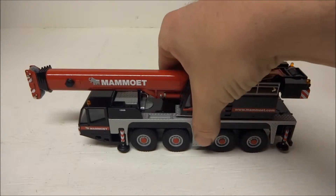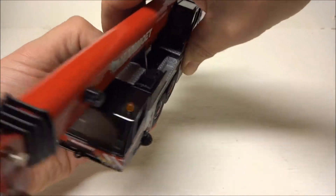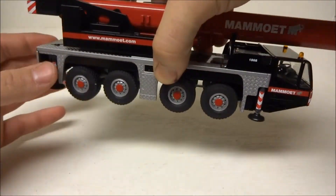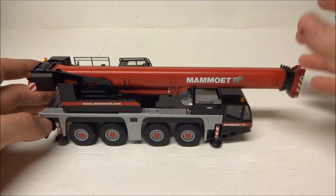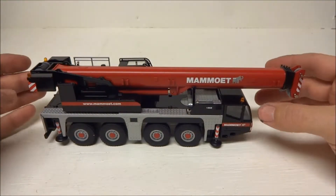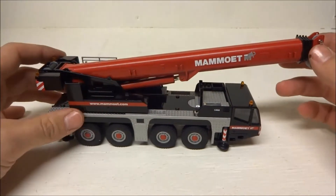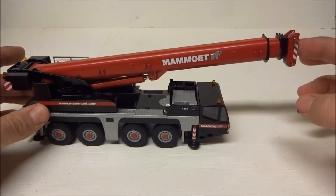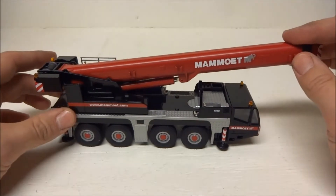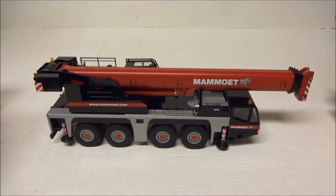It's a very nice model and ridiculously heavy — all these Conrad models are. I don't know exactly what the weight is offhand, but it is very, very stiff, almost to the point that you don't want to touch it because you don't want to break it.